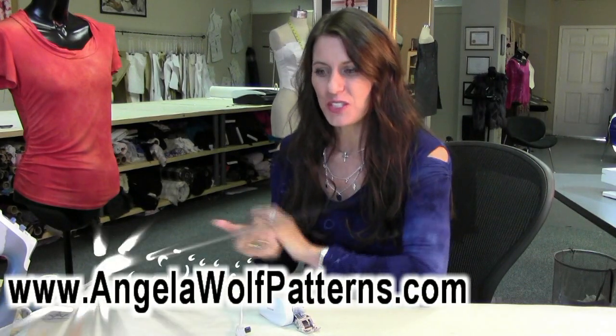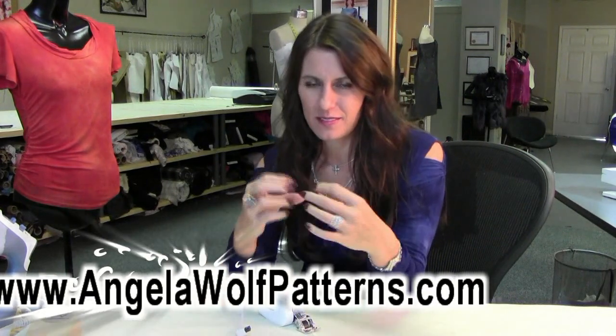Hello, this is Angela Wolfe, and here I am again. I'm going to hem my jeans, and as you know, I use a hammer because it compacts that denim fabric so you can sew through all those layers without skipped stitches.